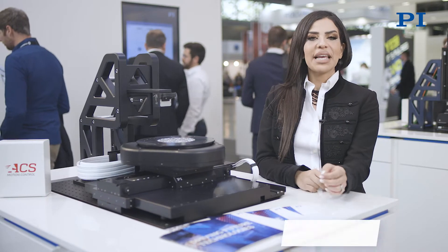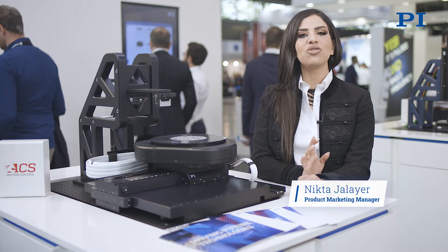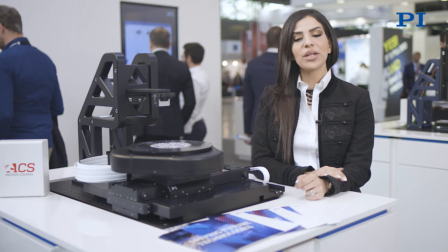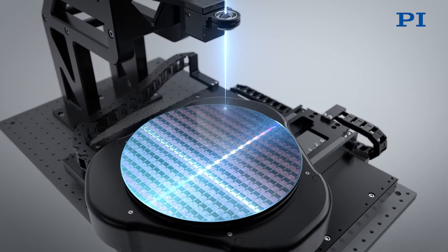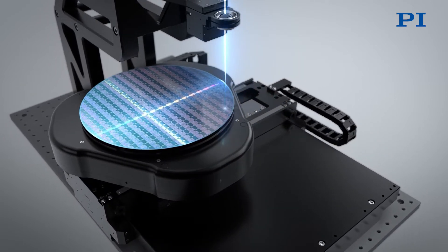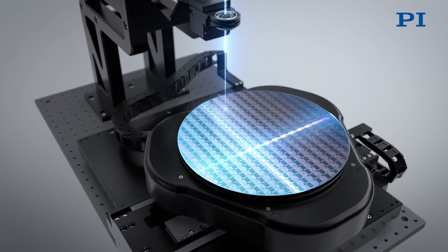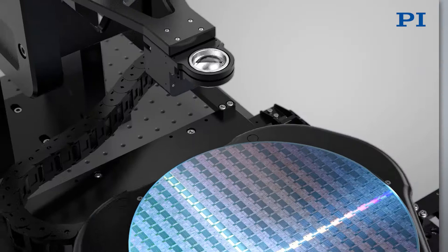Stealth Wafer Dicing offers a high precision, high yield and completely dry method for wafer die singulation without any debris. Short pulse lasers in combination with in-material focused beams can address narrow streets with densely packed die on thin and brittle wafers with high throughput without chipping.